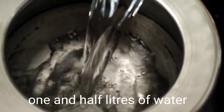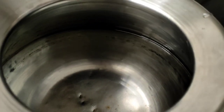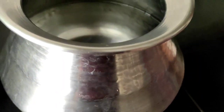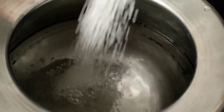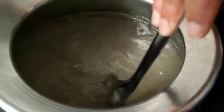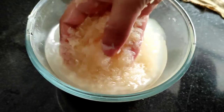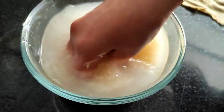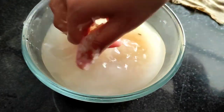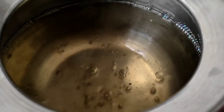We place a vessel on the stove and boil the water. As the water boils, we add the sugar and stir it to melt. We also need to wash our rice before making the wine, using clean water. Once the sugar is fully melted with the water, we move on to the next step.